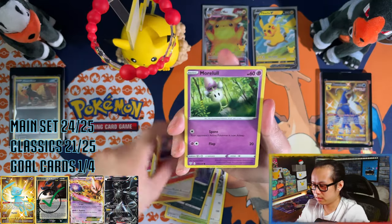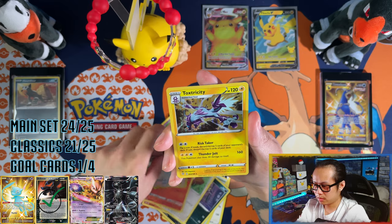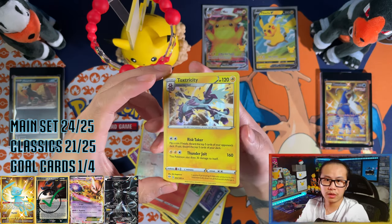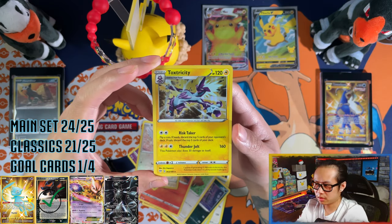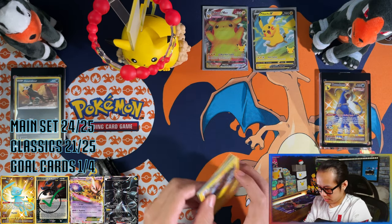Centiskorch, Silvally, Malamar, Fleshling — Toxtricity! I said it in one go this time. Toxtricity and a hollow — so two out of three hollows. Not bad at all, moving on to Celebrations.